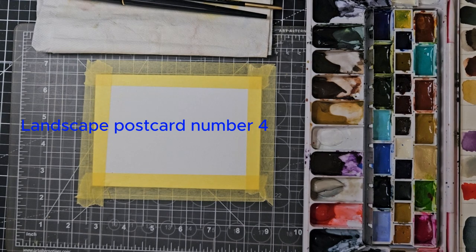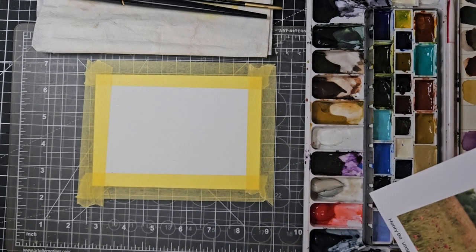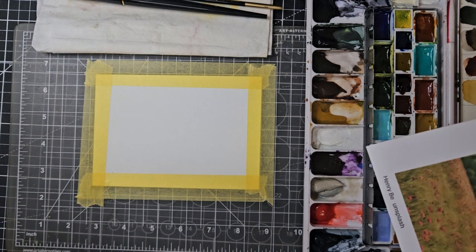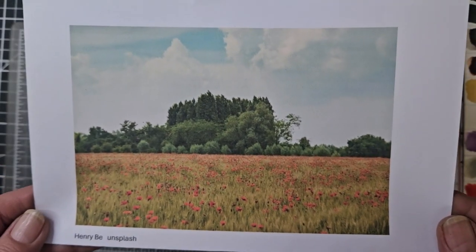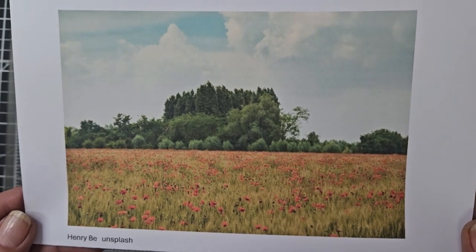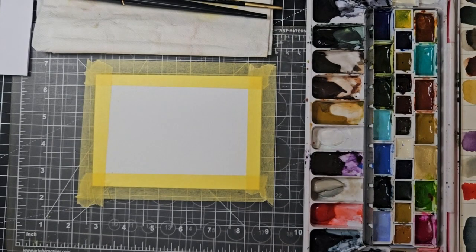Hi, today we're going to be doing our postcard number three, and then I'm going to be showing you my extended Meaden drawers and another brand that are very similar. Let's start off with our landscape painting for today — this is the reference photo, it's by Harry B from Unsplash, so that is what we are going to be doing.